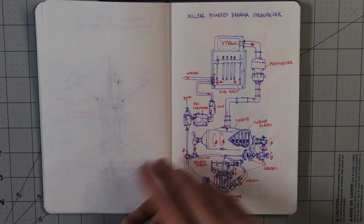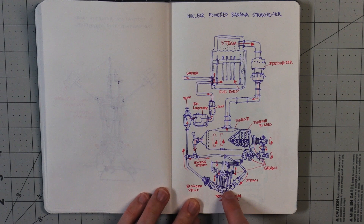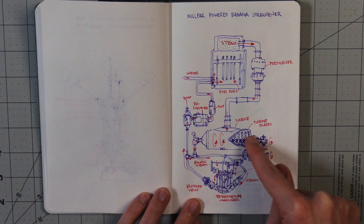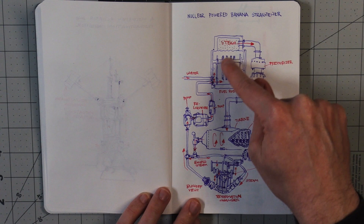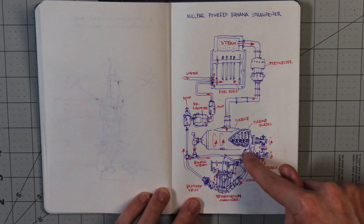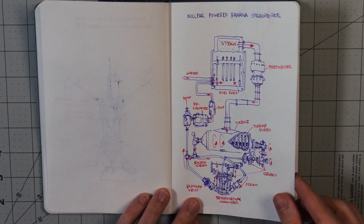A nuclear powered banana straightener. Here's where we put in the banana — it's right now curved. But then these series of gears and rods and pistons would turn. Here's the turbine and the turbine blades — the nuclear fuel rods. And they heat up the water, which creates steam power to turn the turbine. There's gears. It's kind of self-explanatory.